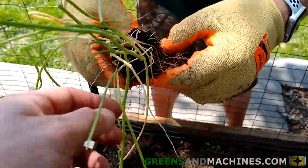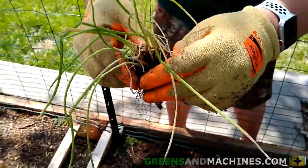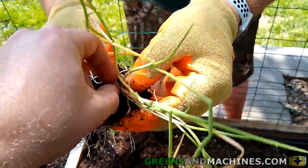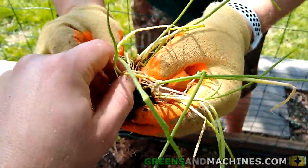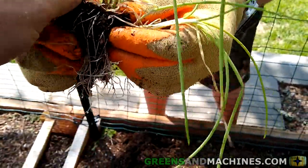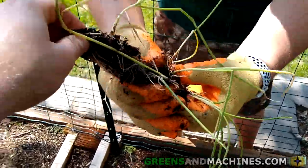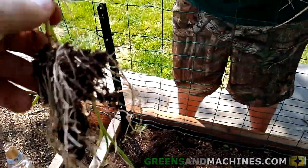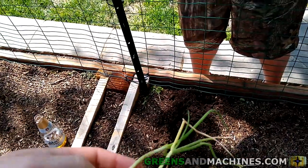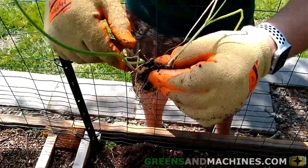You really just have to break up where it's root-tied. These ones aren't as root-bound as I've seen elsewhere. See how we got this one separated — we just do a bit more separation. With the onions separated from each other, now you can plant them in the rows in the garden.